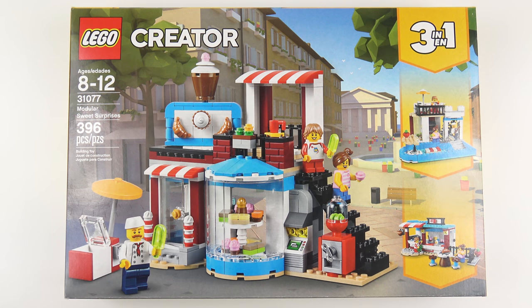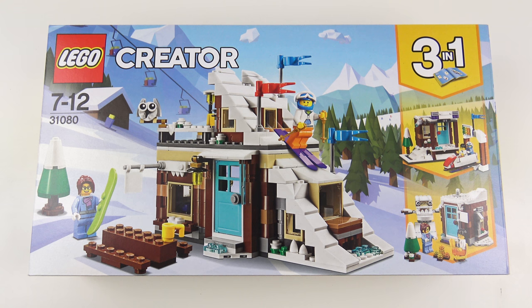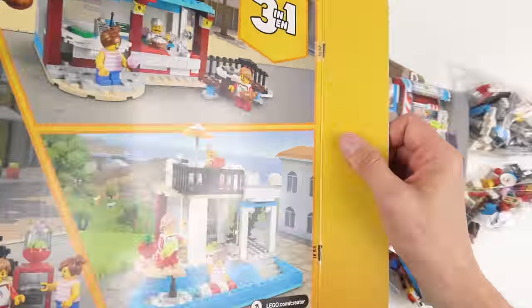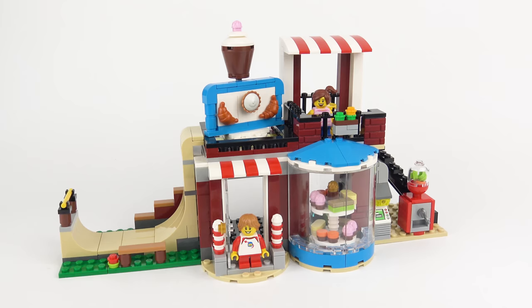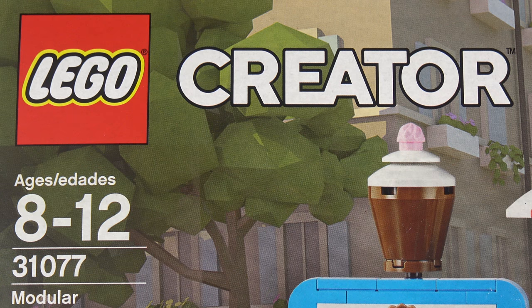Hi LEGO fans! One of my favourite non-licensed themes from LEGO is LEGO Creator 3-in-1, and in particular I really like the modular builds. These are so versatile and really work well in a LEGO City setup. Previous examples include the Modular Skate House and the Modular Winter Vacation set. This set is brand new for June 2018 and today I'm going to be unboxing, speed building and reviewing set number 31077 Modular Sweet Surprises from LEGO Creator 3-in-1.